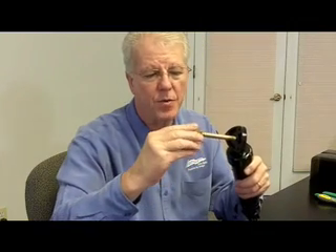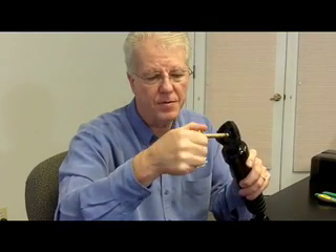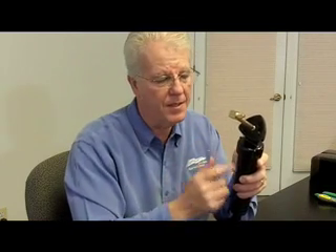Sometimes when you get inside the transom, things get a little tight and while you're putting on the brass pipe nipple, you might have inadvertently ran that pipe nipple in too far. You could take a vice grip, back the pipe nipple out about one full turn and see if that doesn't increase the speed of the hydraulic cylinder.